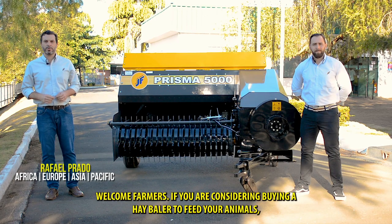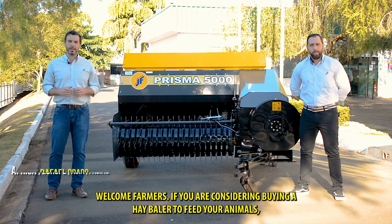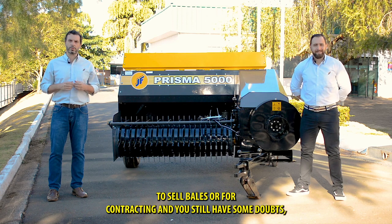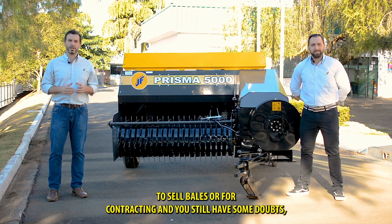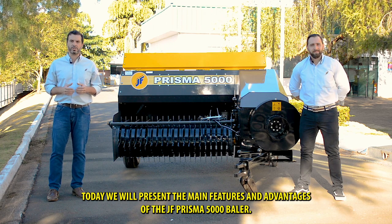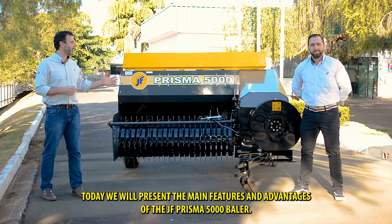Welcome farmers! If you are considering buying a hay baler to feed your animals, to sell bales or for contracting and you still have some doubts, today we will present the main features and advantages of the JF Prisma 5000 baler.